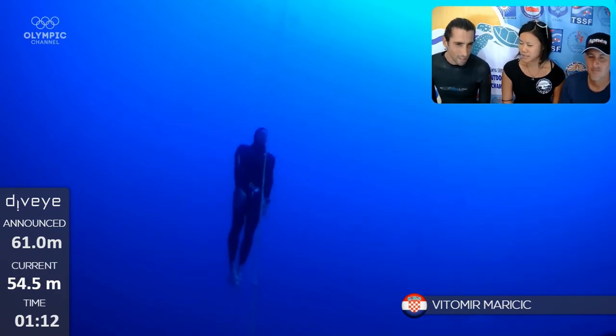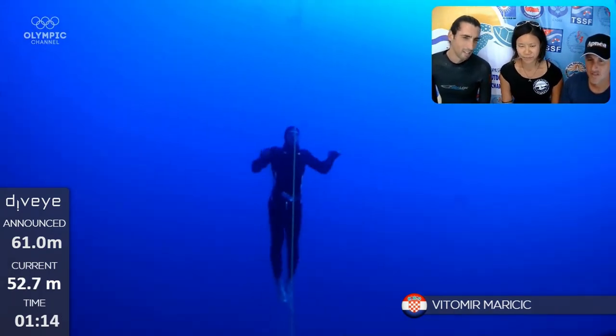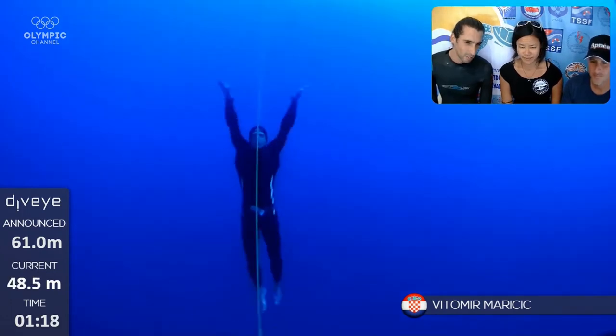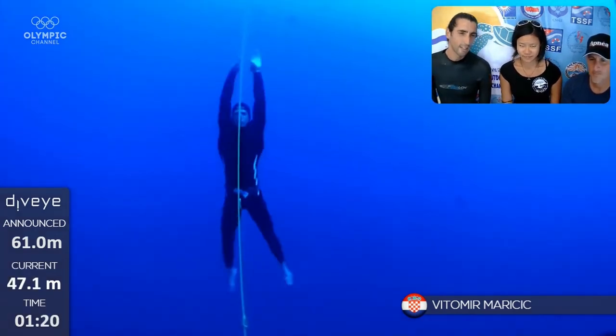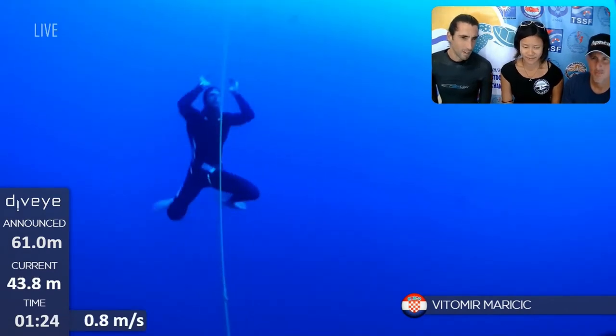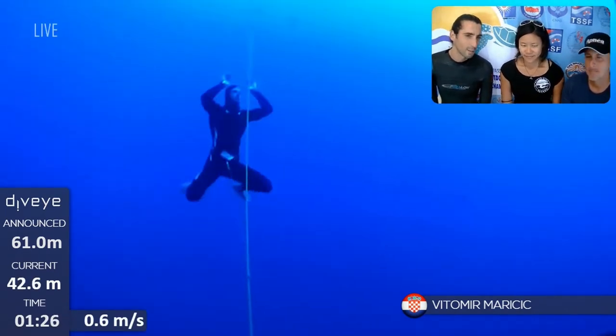For me, he's already powerful from the beginning. You can see he's very strong in the upper body — absolutely. Little movements, great strong leg kick, arm kick.